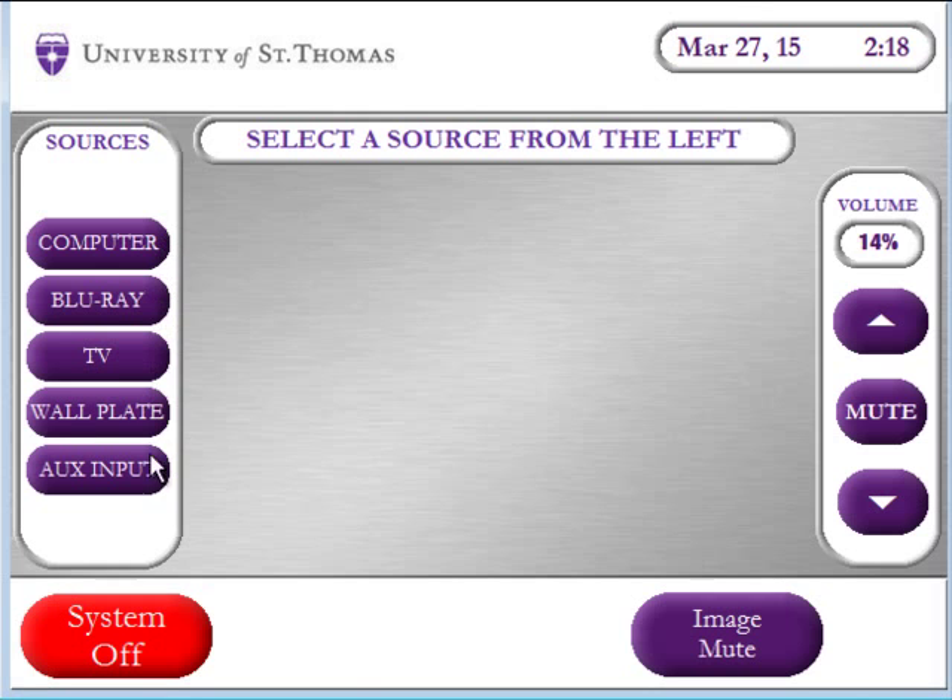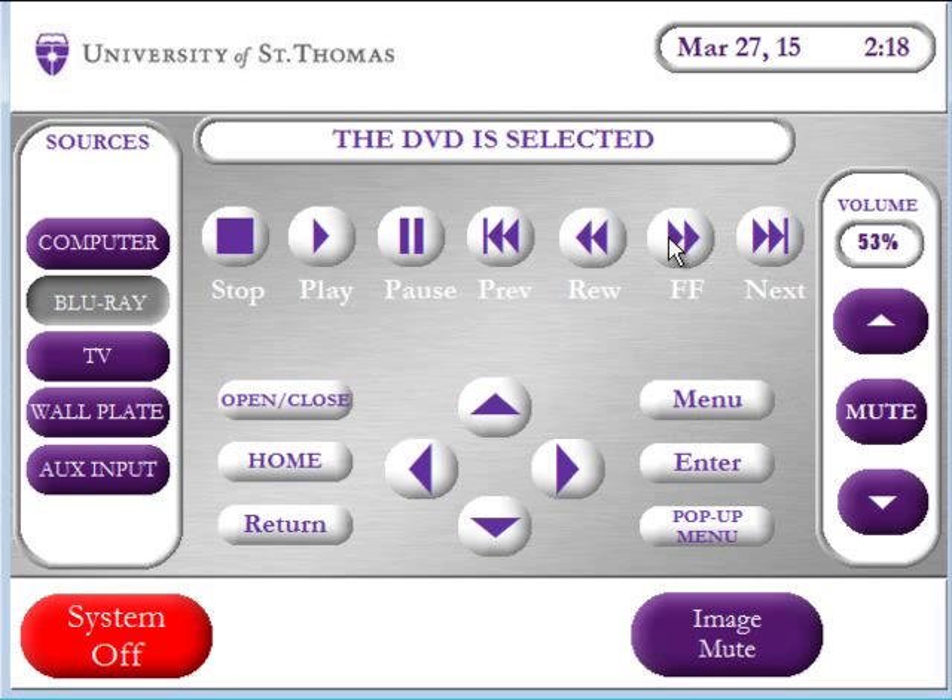From the list on the left, choose which device you want to display. If you choose Blu-ray to play a Blu-ray or a DVD, all of the controls are on screen.